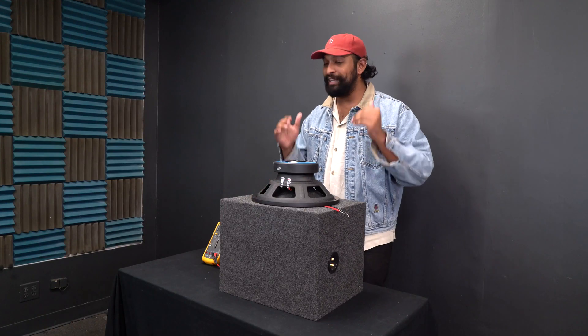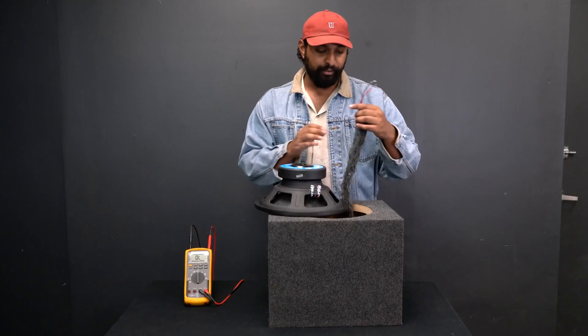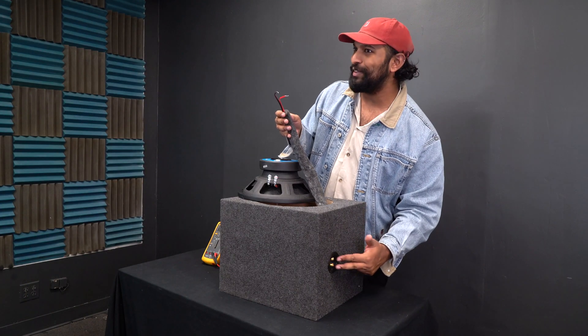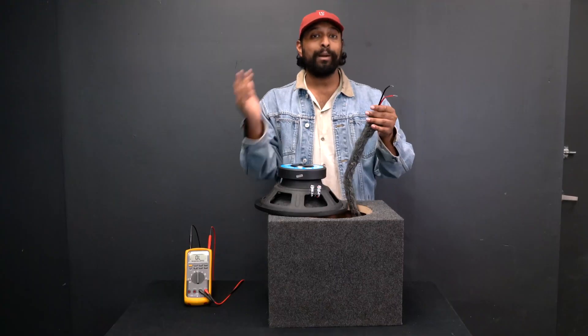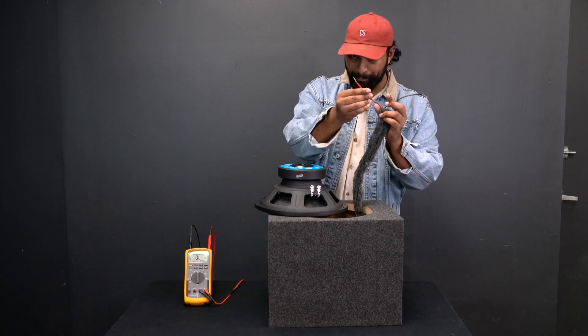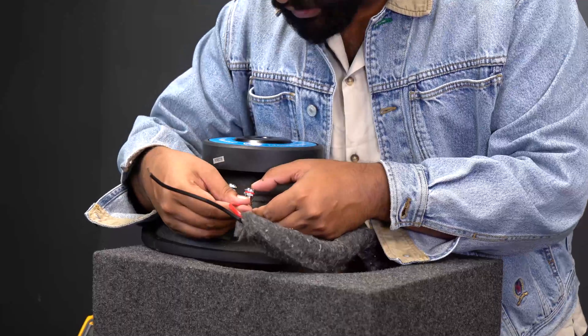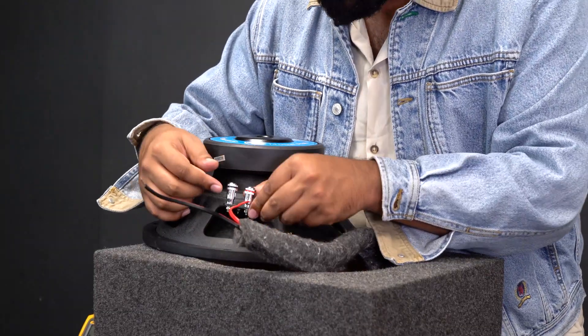In many cases you're going to put your subwoofer into an enclosure. On this enclosure in particular, I actually have a set of wires already running to the terminals on the side. So what I'm going to do is take my positive wire and run it directly into my positive terminal on my subwoofer.